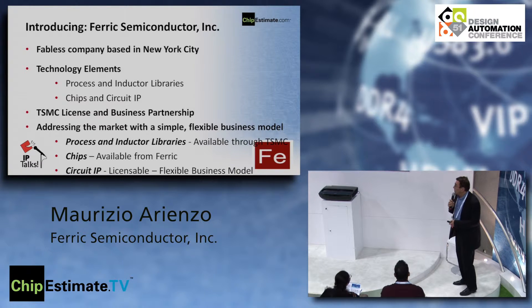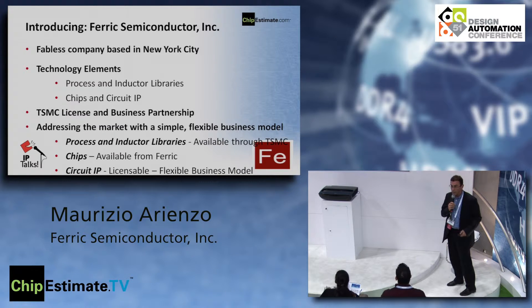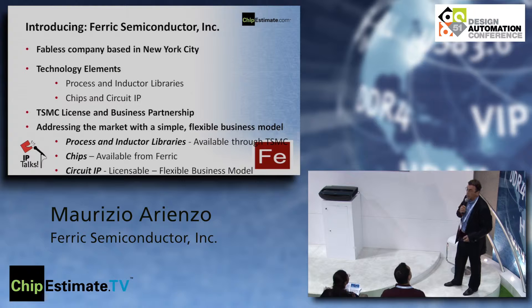Earlier this year we signed a business partnership with TSMC. We are addressing the market with a simple and flexible business model: the process and inductor libraries are directly available from TSMC, the chips are available from Ferric, and the circuit IP can be licensed from us. We can enable your design first with a chip and then transfer that core as IP if you prefer.